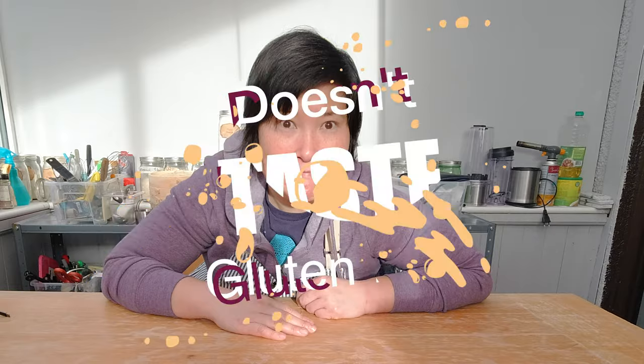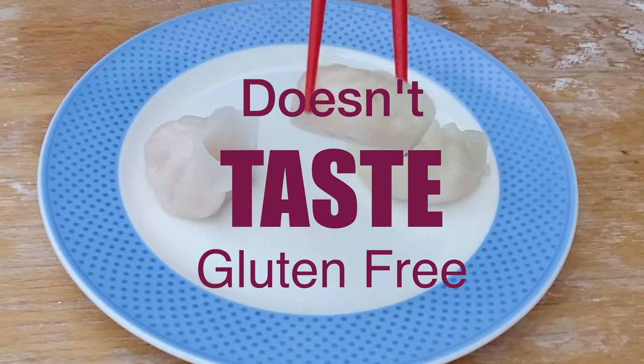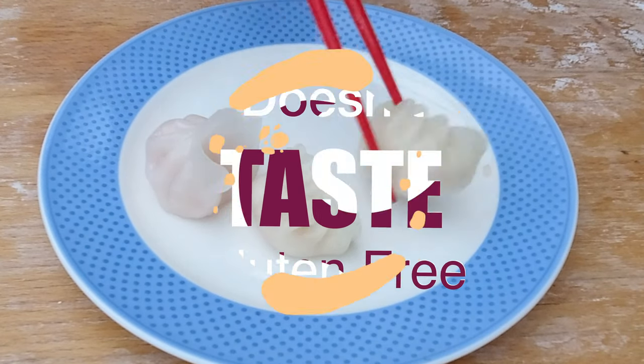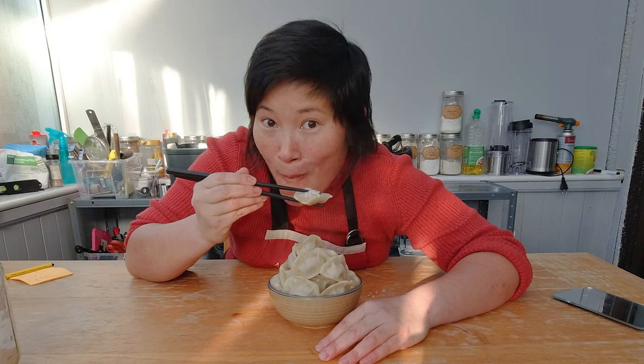I'm going to attempt to make hagau today. I have to think about whether it's wise to make hagau gluten-free. Right now hagau in its glutinous glory is all mine — if I make it gluten-free, I will have to share it with the husband.